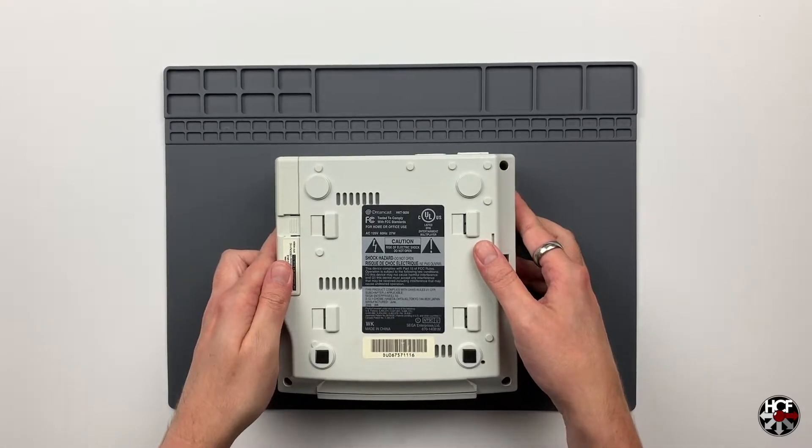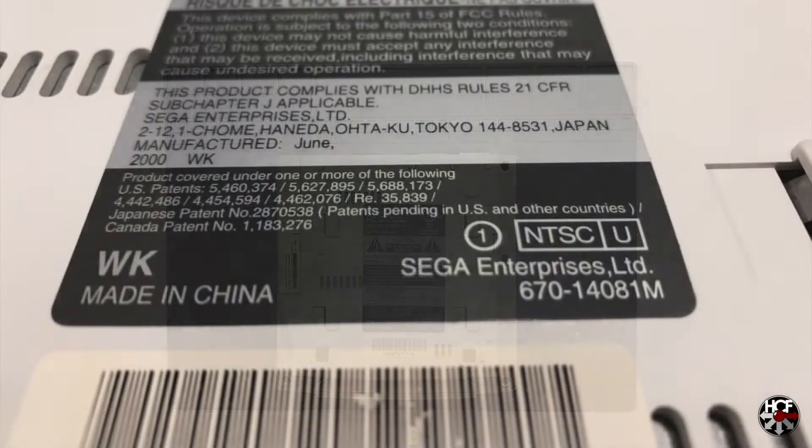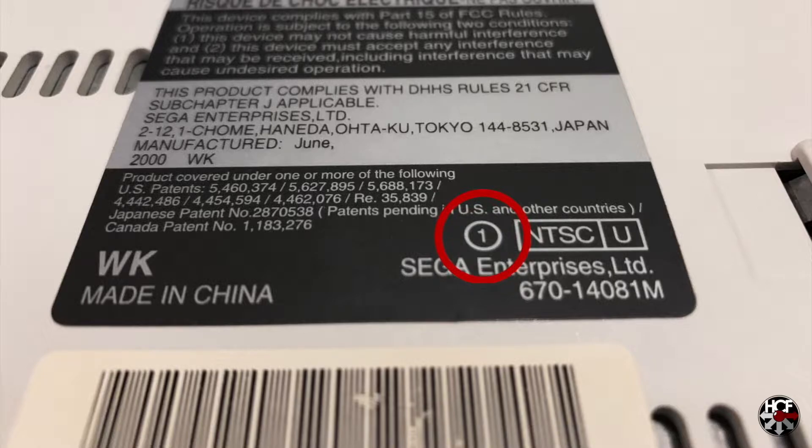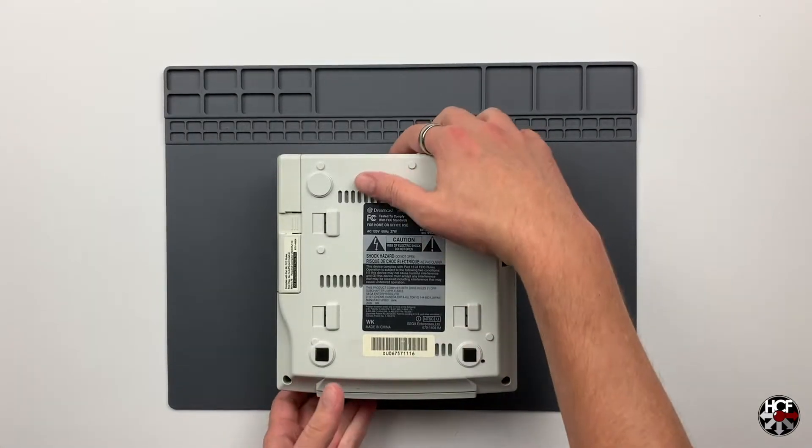The easiest way to check is to flip it over and look at the informational sticker on the bottom of the system. Look for the region designation, which will either be NTSC-J, U, or PAL for European regions. If your system has the number one in a circle sitting right next to the region designation like this one does, then you'll be able to use the GDMU. This one is good to go.